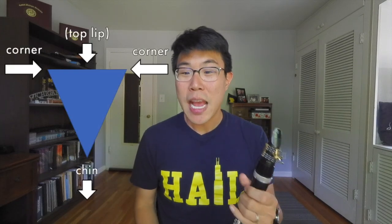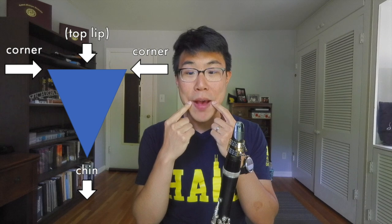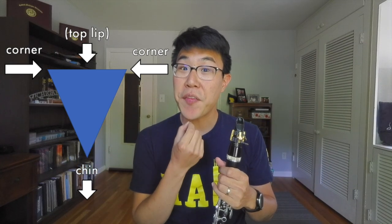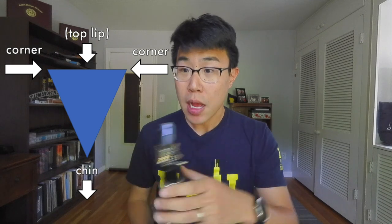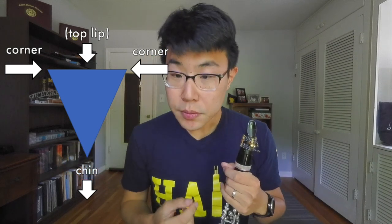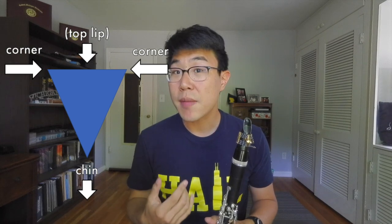Marcellus talked about a triangle — I envision that as the corners of the mouth and the chin. Marcellus described the corners moving inward and the chin being pulled down and flat. That gives us the best formation of the lips and the best allocation of pressure all around the mouthpiece — not just vertically up and down, but from the entire lip system. I also like to think about the top lip coming down to remind myself not to bite up into the mouthpiece.